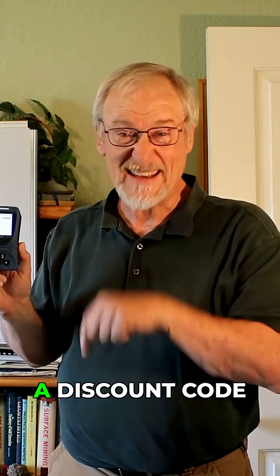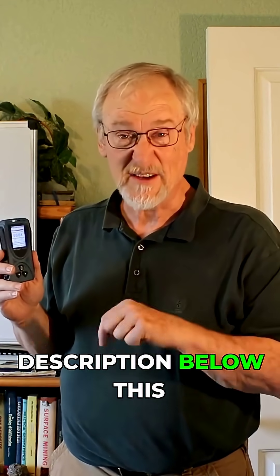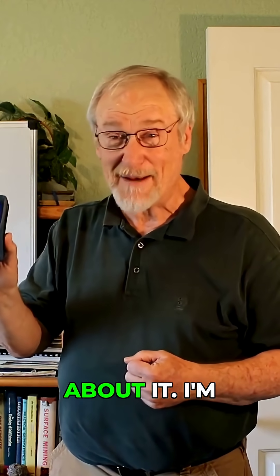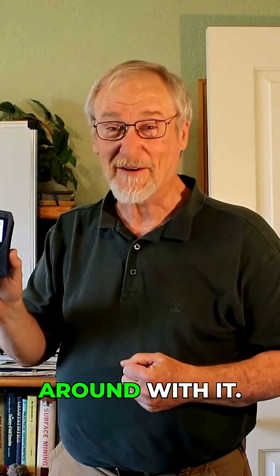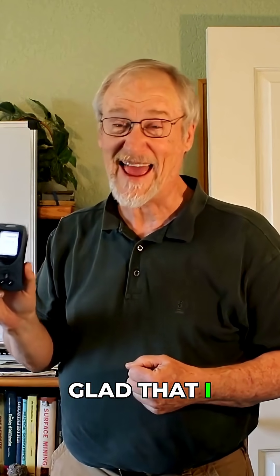This is a handy device to have — I highly recommend it. You can get it on Amazon right now for $51, and I'm going to put a discount code so you can get even more off in the description below this video. I highly recommend this thing. I'm excited about it; I'm going to get out and test it and fiddle around with it. I've never had a Geiger counter before, and I'm glad that I can have one.